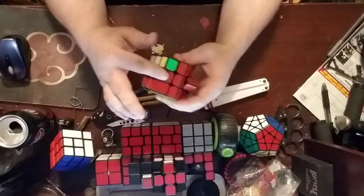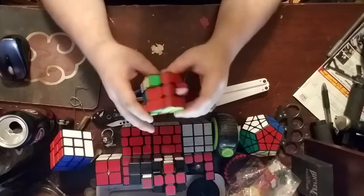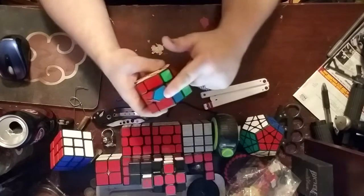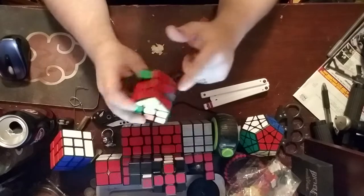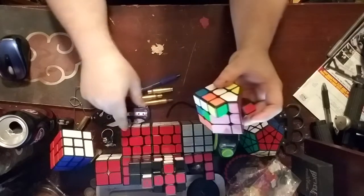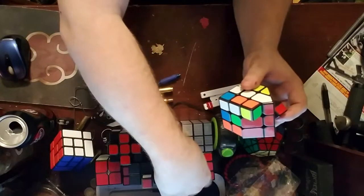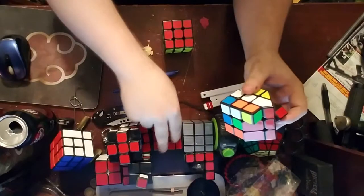Now, this flat red one that is just red — it aligns to your green center. So the first thing you want to do is align these four to the four centers, just like you would do a regular cross on a regular Rubik's cube, like this one here.